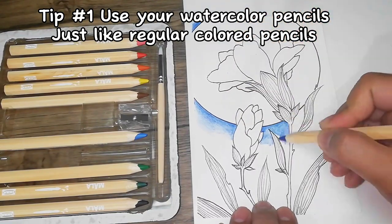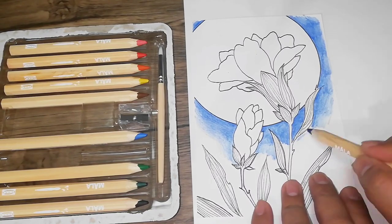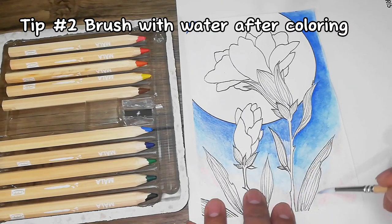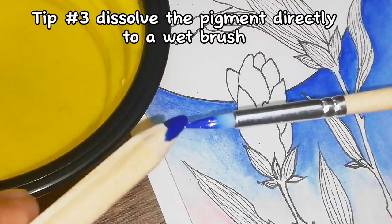For tip number two, use the pencils as is like color pencils, then brush it with water afterwards. This will give you a more saturated, solid color or watercolor effect.